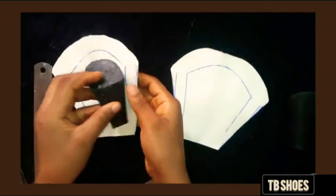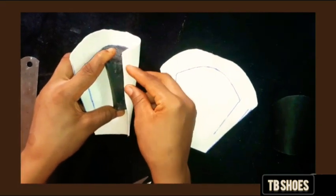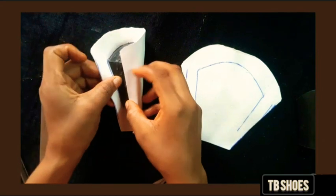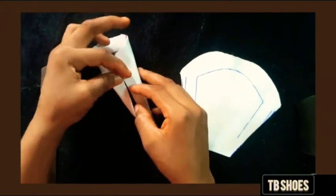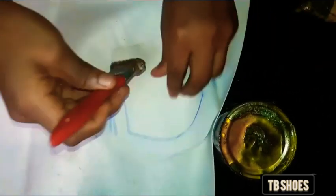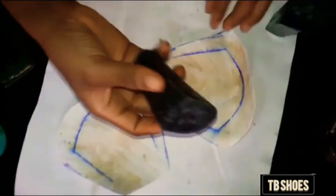Apply your gum on the heels, on the body, and on the material you're using. Place your heel on the marked out area and pull.